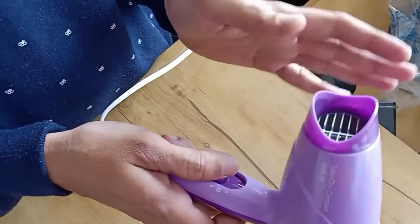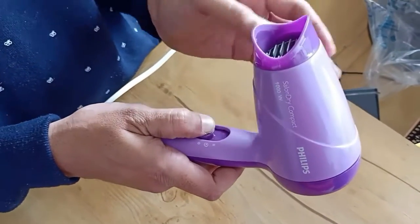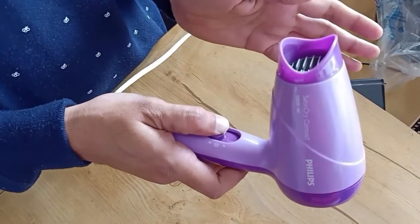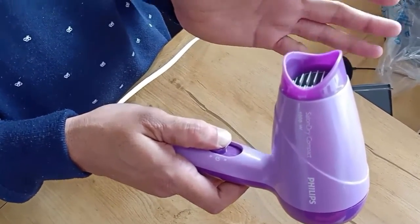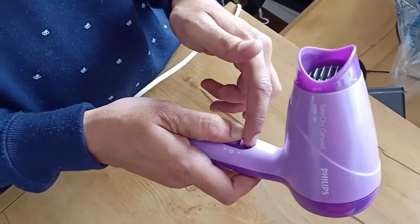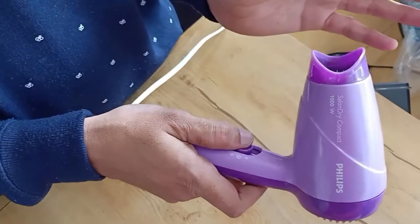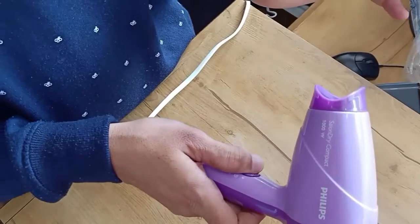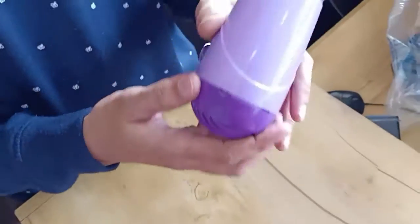If you want normal hot air at normal speed, you can switch it to number one. If you want maximum hot air or maximum air speed, you can switch it to number two. You can see this is number one and this is number two, which gives you nice hot air.